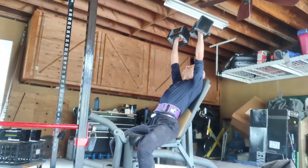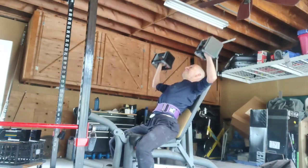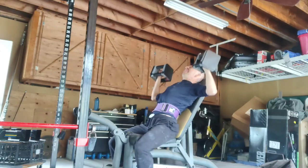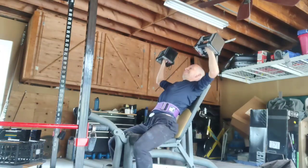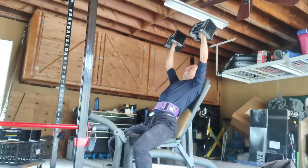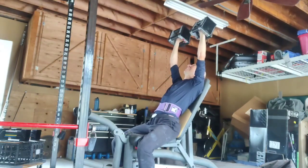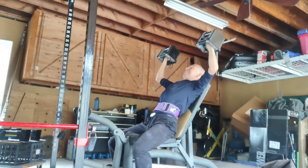Obviously not as much chest work as with the dips, but a little bit here. Some good pushing exercise. I'm very much focusing on movements rather than muscle groups, though I do add in some curls. I don't feel like I need to add a triceps extension because, even when I was working out at a commercial gym with all the equipment available, I always felt like dips were the best triceps exercise. And when I do them at home, they just burn.